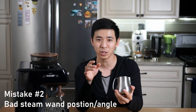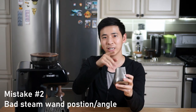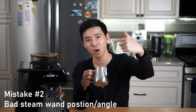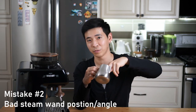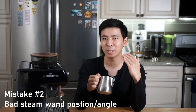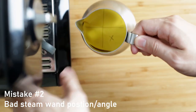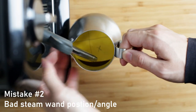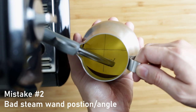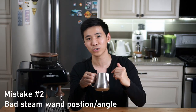The second mistake I made was the angle and position of the steam wand. I was purely focusing on having the milk rotate on the surface as fast as possible, so I thought having the wand all the way to the wall of the pitcher would allow more speed — however that was actually wrong. I learned that you should picture your pitcher into four separate quarters, and the wand should be in the middle of the lower right quarter. This allows more room for the steam wand to suck in the larger bubbles and create a more ideal rotation in the pitcher.